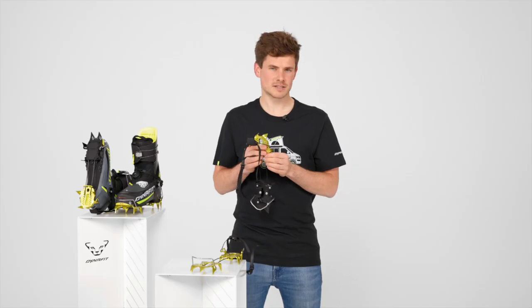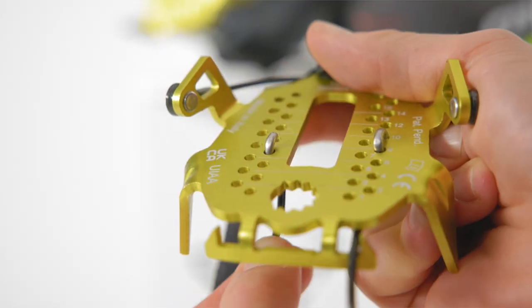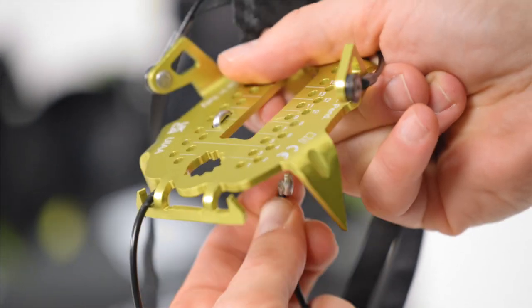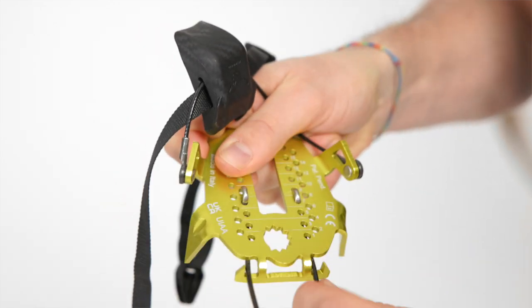How does the size adjustment without any tools work? You simply open it, unthread it, put it to the right size, thread it back, and close it. Done.